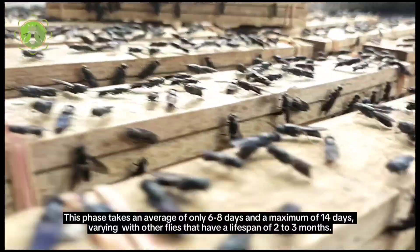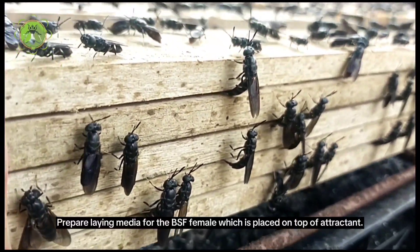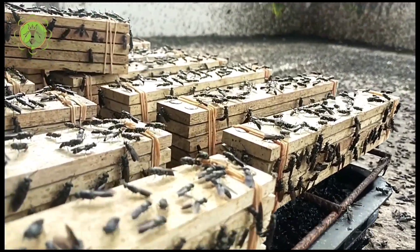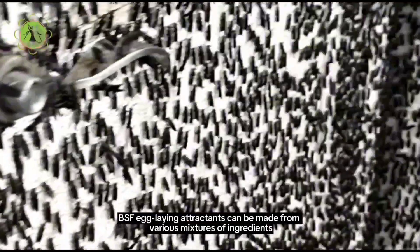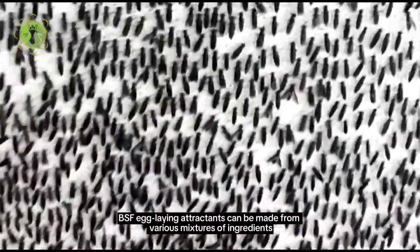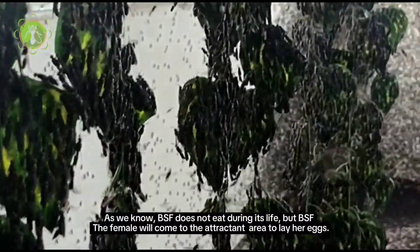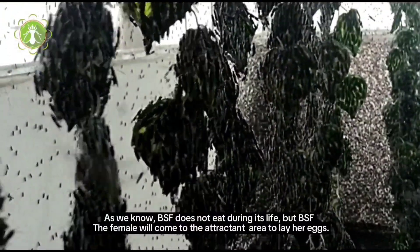To prepare laying media for the BSF female, it is placed on top of attractants. BSF egg-laying attractants can be made from various mixtures of ingredients. The BSF does not eat during its adult life, but the female will come to the attractant area to lay her eggs.